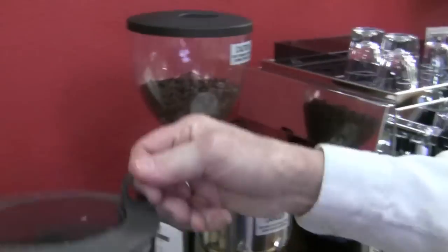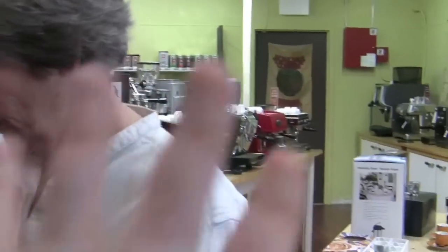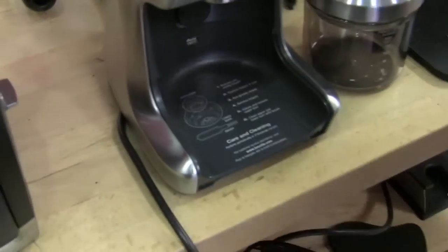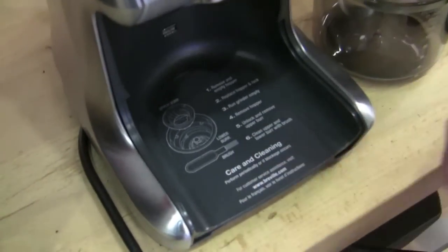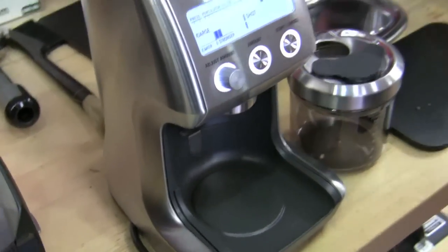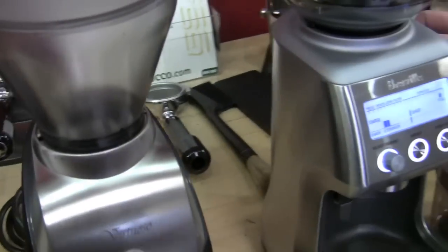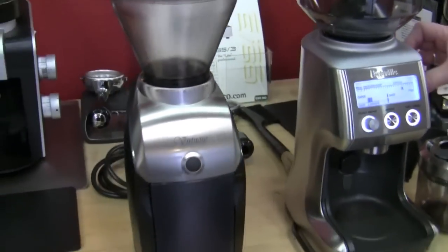Everything Breville has a latch on it — even the cord has a pull-out tab. We have it in a tricky spot next to the big machine, but I could hook my finger on the cord pull and thought, this is the spot for it. It also comes with a grounds brush to clean it out, and the grounds container is magnetic. Now we're going to pause, put some beans in, and check the grind consistency at the finest, coarsest, and middle settings.